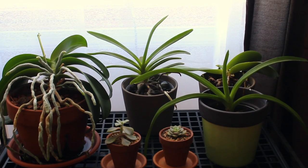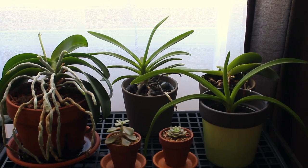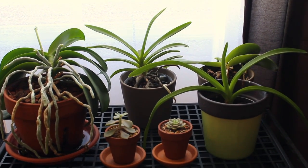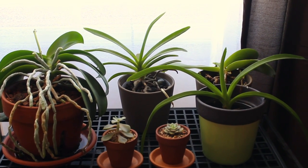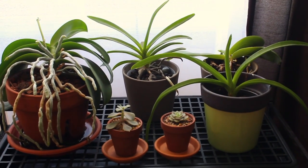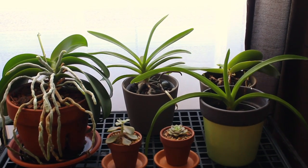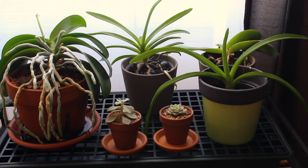The Phalaenopsis on the left is putting out a new spike, which is exciting since spring is coming — it always comes out around the same time of year. The Bellina has stopped blooming, more because of the drop in temperature, so it's probably going to dry up and produce another spike in the summer. The Neo stylus is doing about the same — the leaf may be growing a little bit, but it hasn't really put out any spikes since I got it, so we'll just continue to grow it and see what happens.